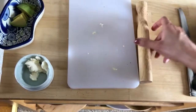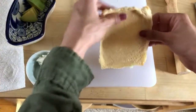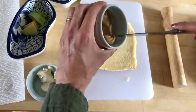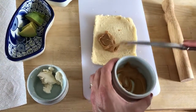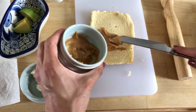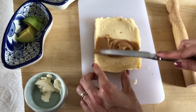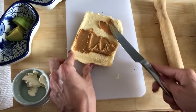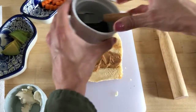Let's make our next roll. For that, we're going to spread some peanut butter. Yum, yum. And some jelly.